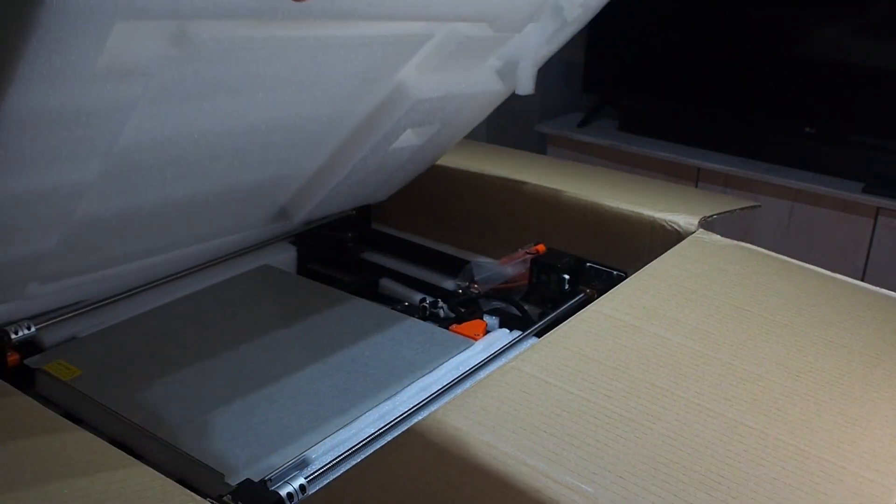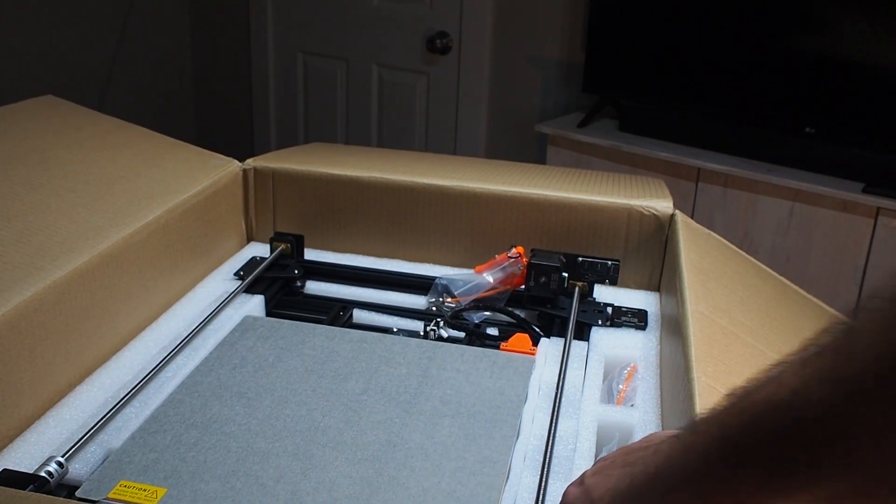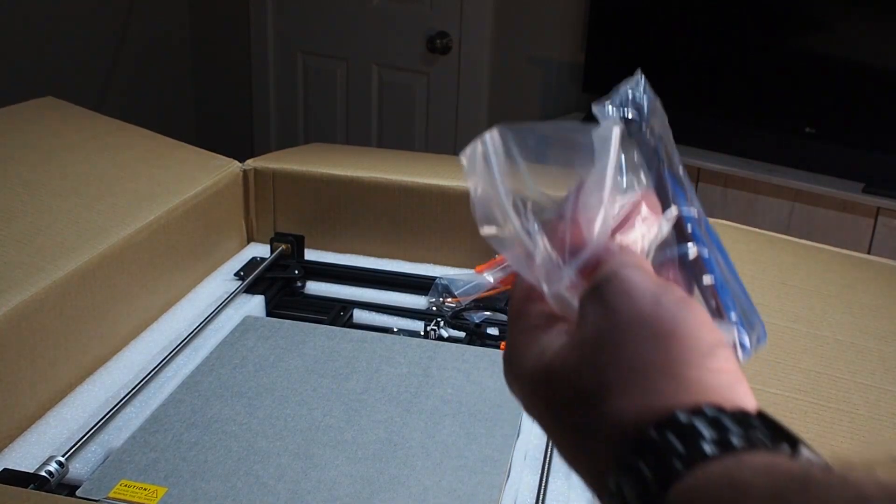Wow, this is big — huge! And we have the printer here. I ordered the S because there was a good deal. And here are the tools.